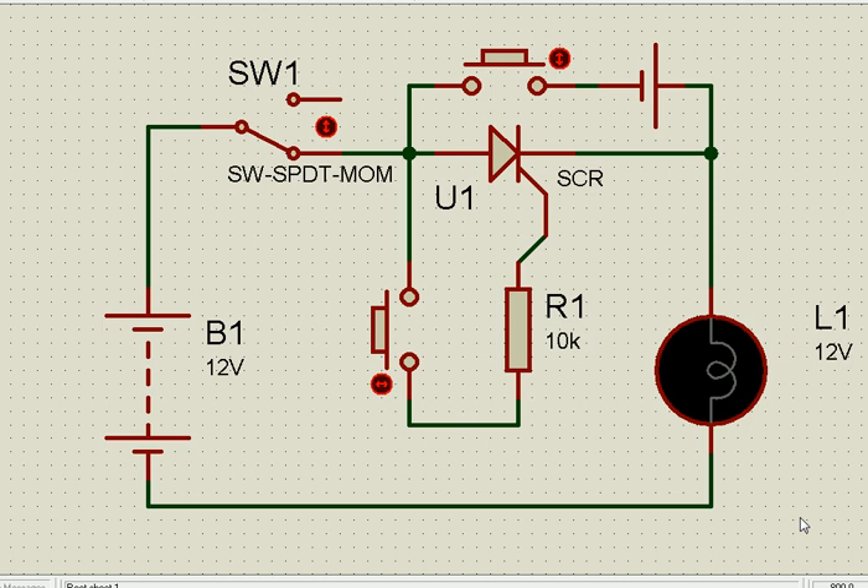Let us try to understand in this session how a Silicon Controlled Rectifier — in short we call it SCR — works. It can be used in DC and it can be used in AC also. For the time being we have started with the DC part of it.